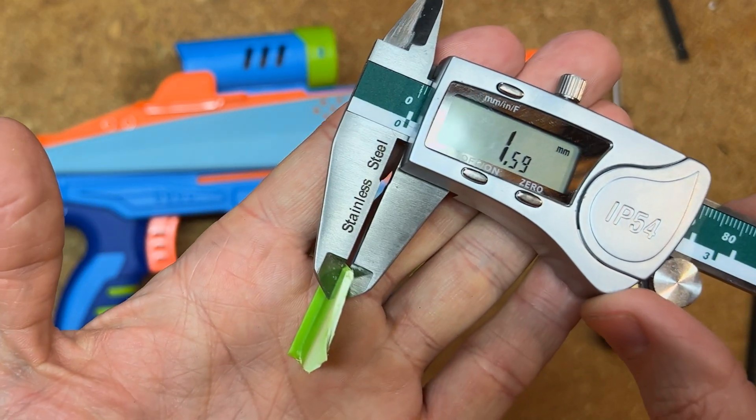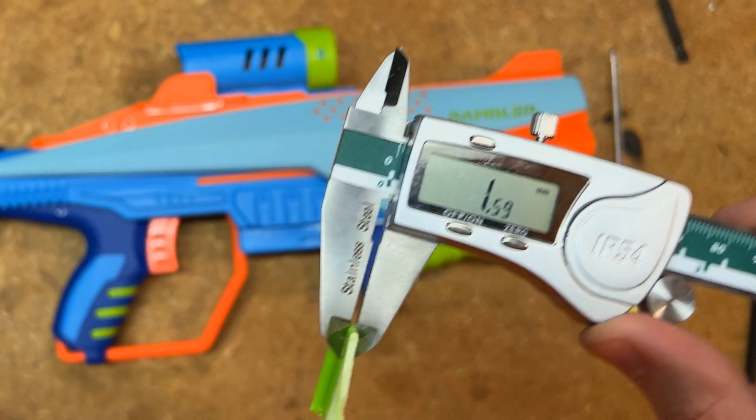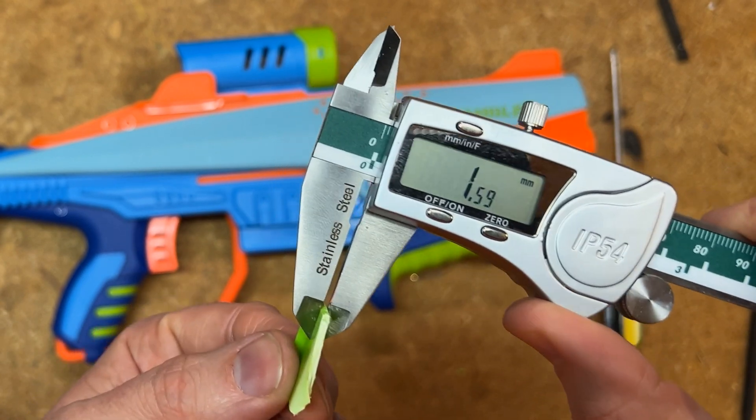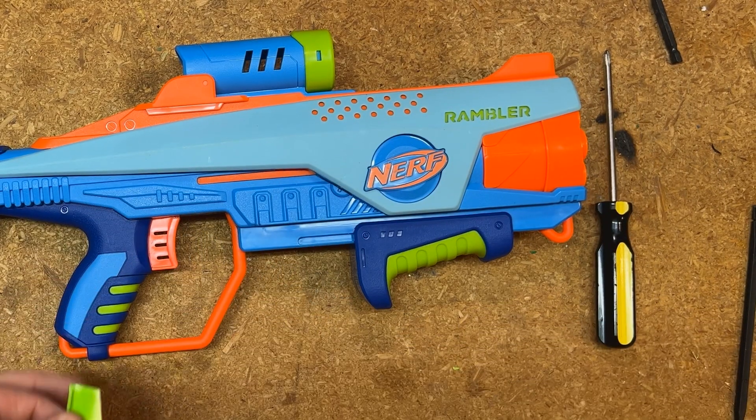It's about a millimeter and a half thick, a little bit thicker. There's a decent amount of leeway in here, but any recycled plastic from a broken toy that's flat will probably work just fine.